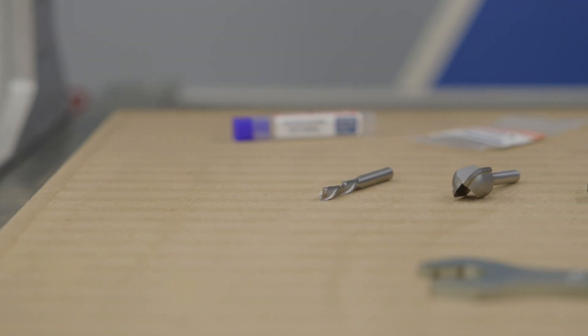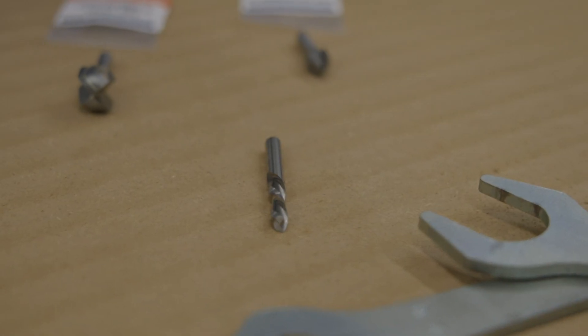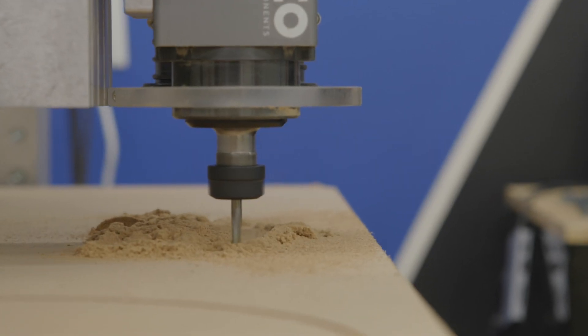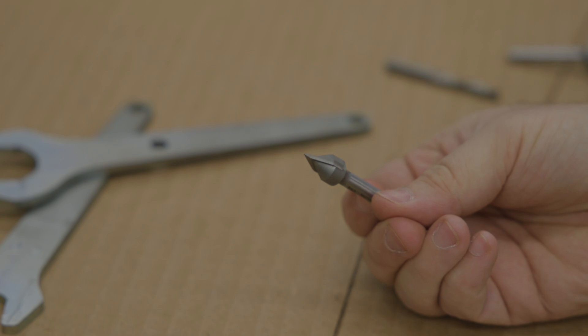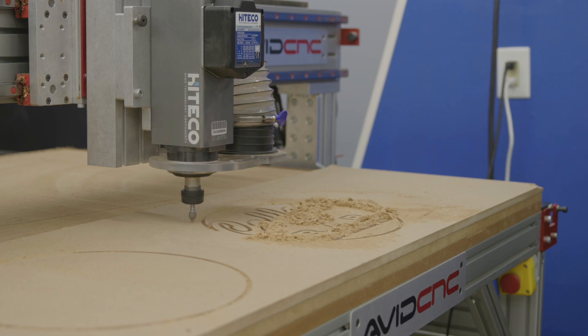I want to tell you a little bit more about these specific bits. It includes a quarter-inch downcut bit, which is great for cutting out your profiles or clearing pockets, and it leaves a nice clean finish on top. The second bit is a 60-degree V-groove bit. This is great for medium to small lettering. It's not going to do really tiny lettering very well — you'd have to go to a steeper angle — but this covers the middle ground size of text really well.